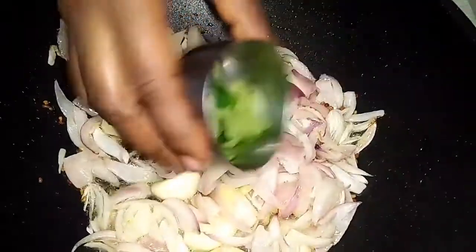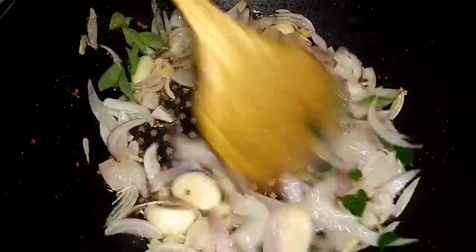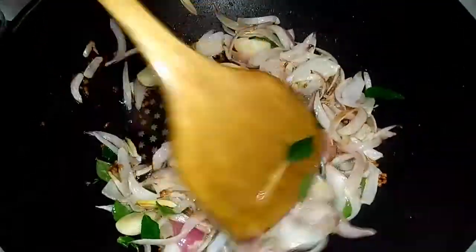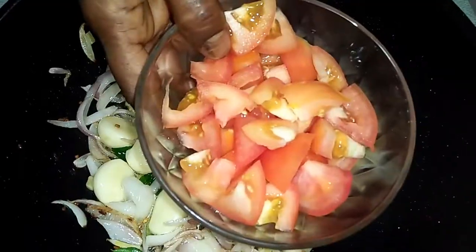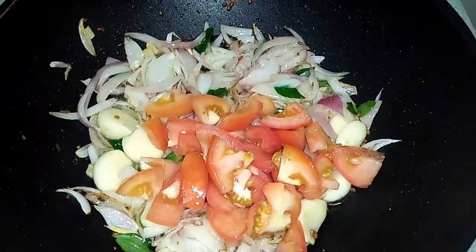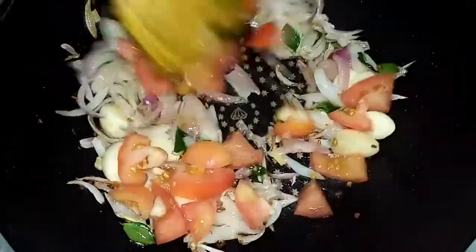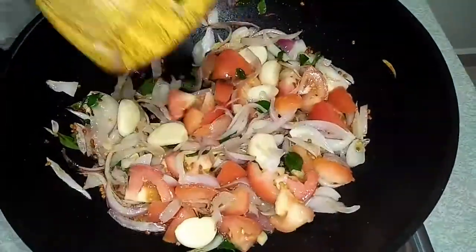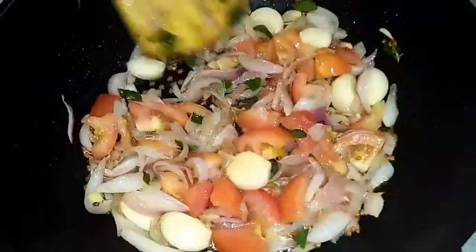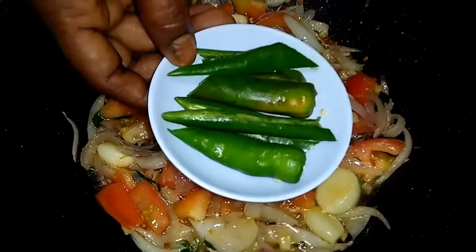After that, add in some curry leaves. Mix and combine it well. Now add in 2 chopped tomatoes. Make sure to mix until the tomato turns soft. Add in 2 chopped green chillies.